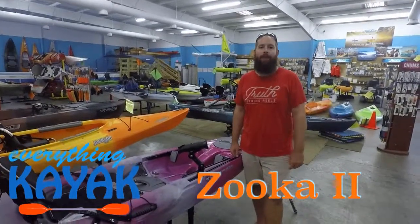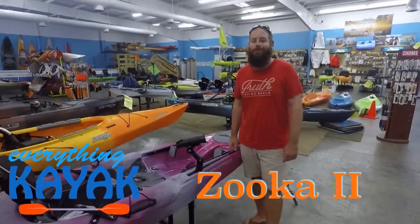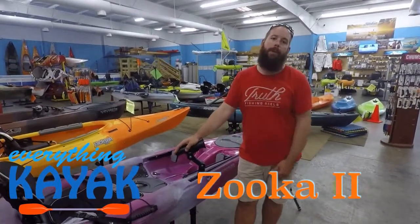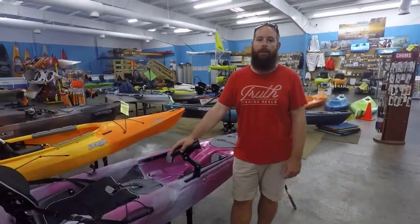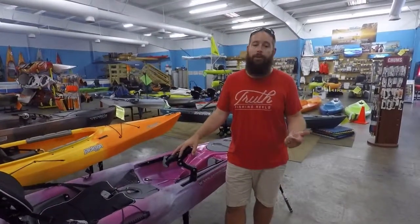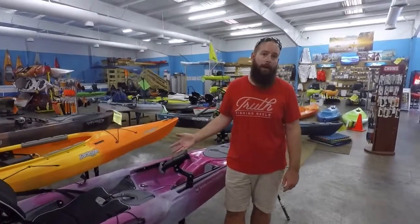Hey guys, I'm Edward with Everything Kayak. I want to welcome you back to our YouTube channel. As always, please subscribe and hit the notification bell so you can get a heads up whenever we do any new videos. And if you like the videos, give them a like or comment — whether you want to see some other products or if you have any questions about that product.